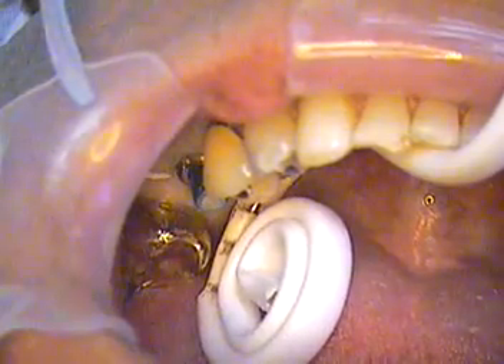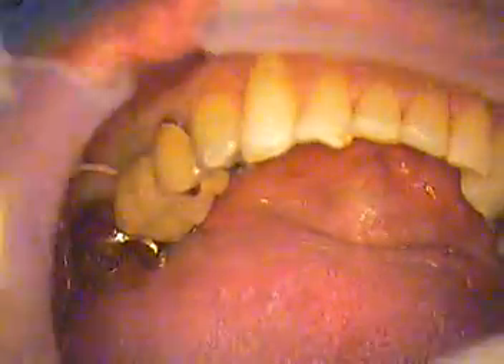All set. Here it comes. Here comes our crown. I'm going to push that right in place like so. And we're just going to go ahead and have him close down on a wood stick. Close down all the way. Squeeze. Good. Open.